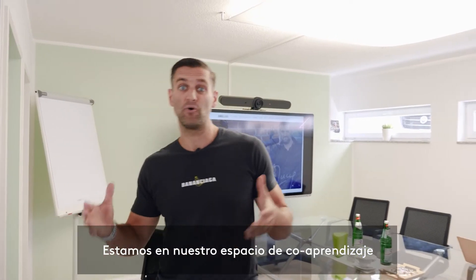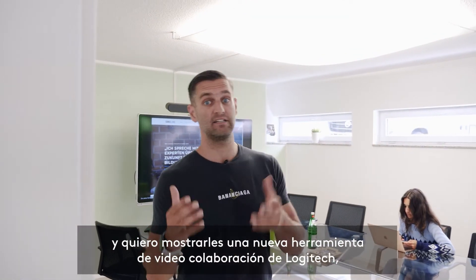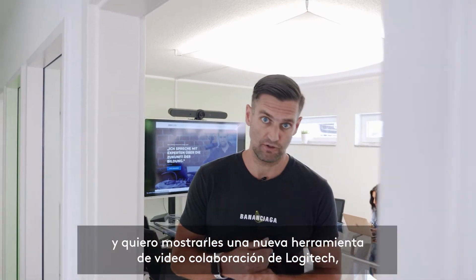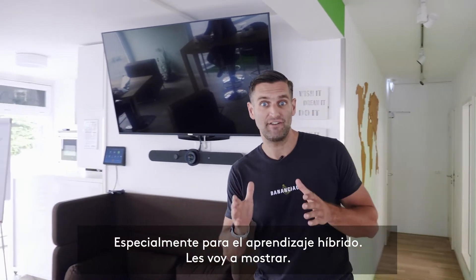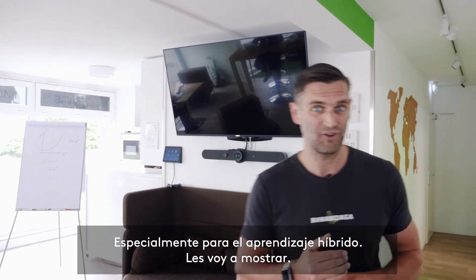Therefore we are here in our co-learning space and I want to present you a new video collaboration tool of Logitech, which is a perfect add-on to the given tools, especially for hybrid learning. So let's have a look.